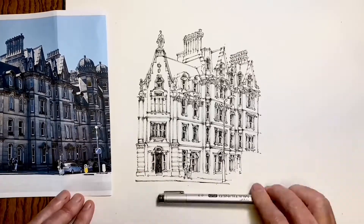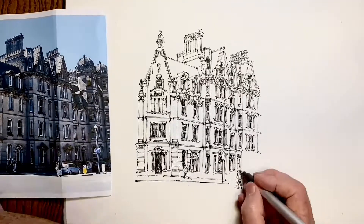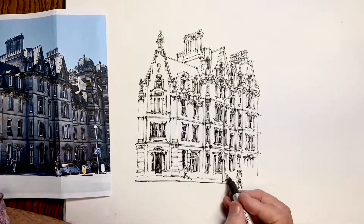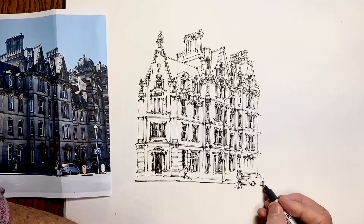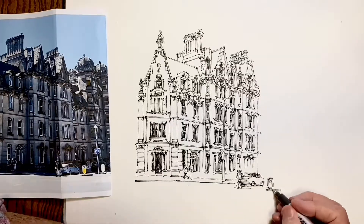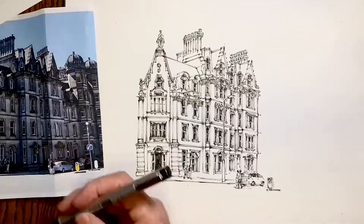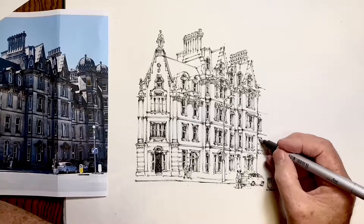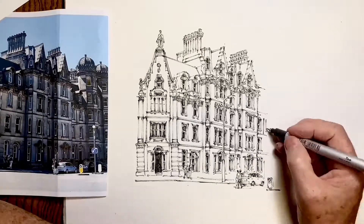Then I also draw some of the other details in the street and the cars. I don't get the cars lined up as accurately as I would have liked. The first car seems to sit higher than the subsequent cars do. But again, you can see me maintaining these long perspective lines and working hard to keep them as accurate as I can.